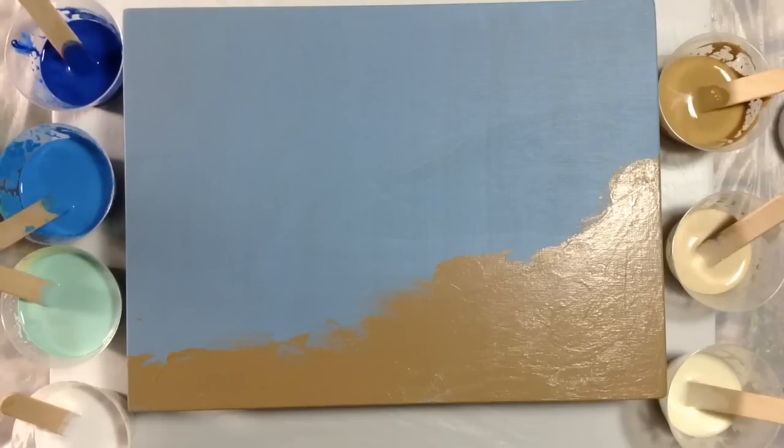Hi everyone, it's Miriam, and today we're going to do a dirty pour with a twist. I'm thinking that based on this canvas and the paints, you can guess that we're going to do an ocean, beach kind of piece today. I've painted my 8x6 canvas these two colors, more to give me a guideline on where I want to pour the colors I've chosen.